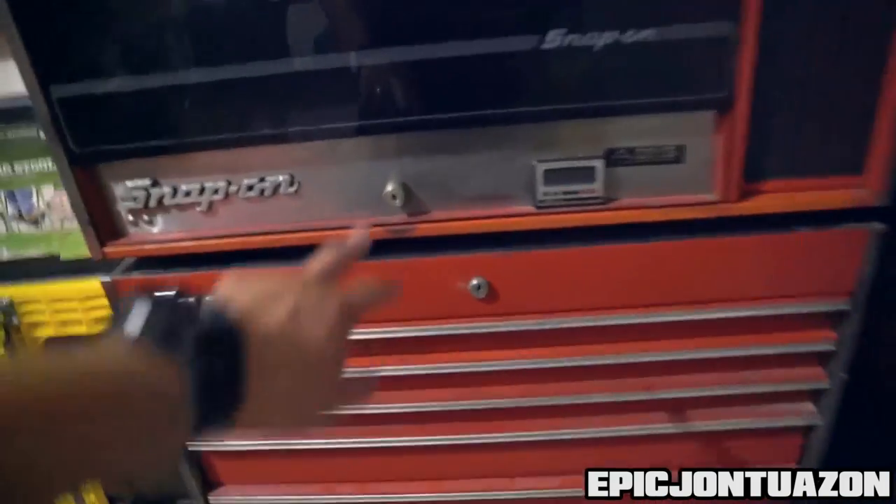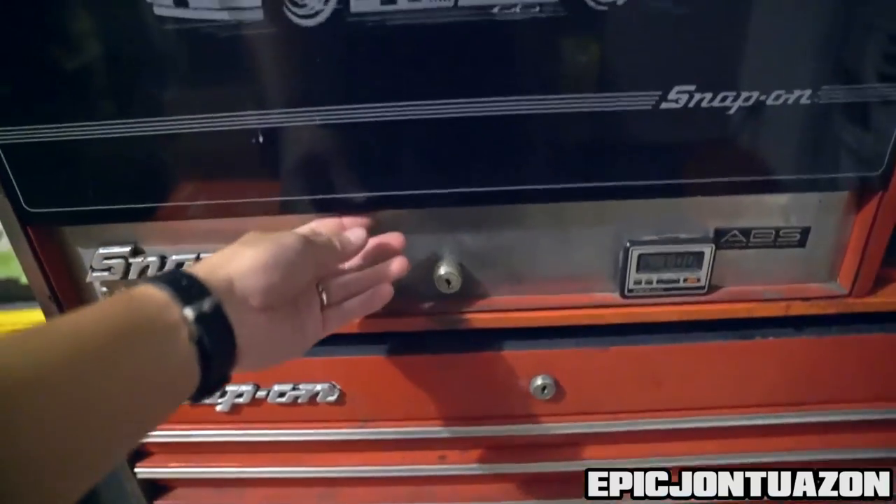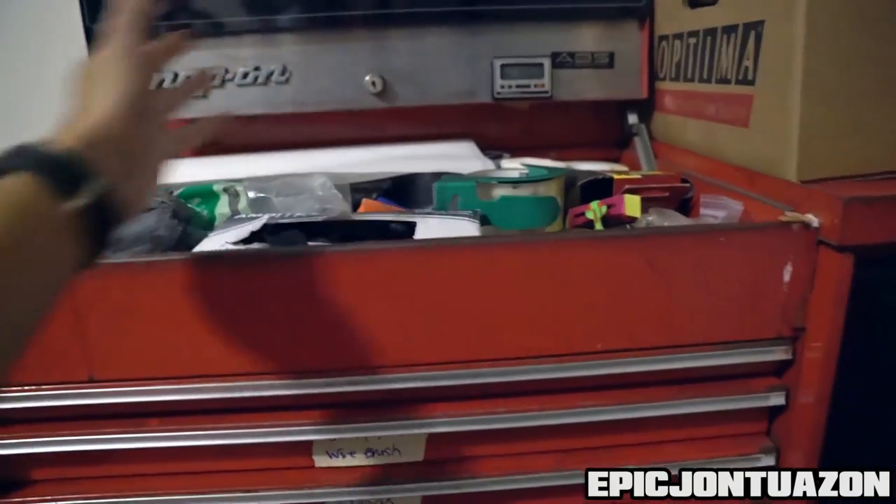So everything is unlocked. There are two locks — one holds the top, one holds the bottom. Starting with the top, the first thing you do is just lift up, and it locks everything. There's a bay up here if you wanted to have sockets or something set up.